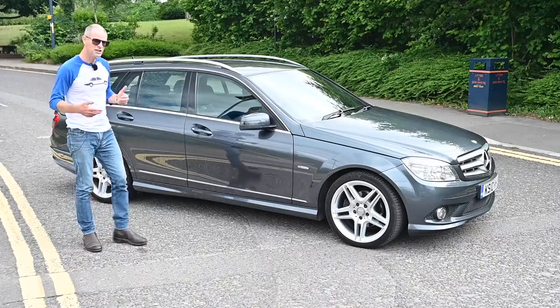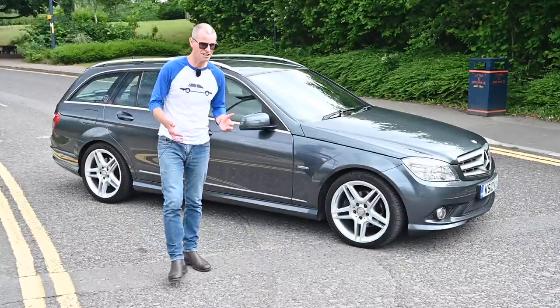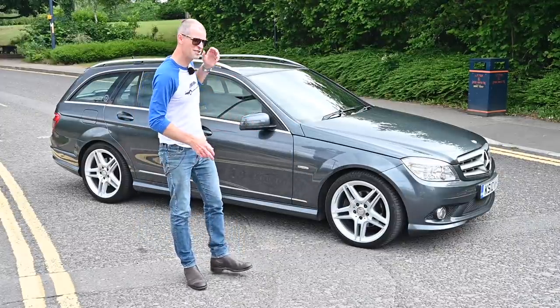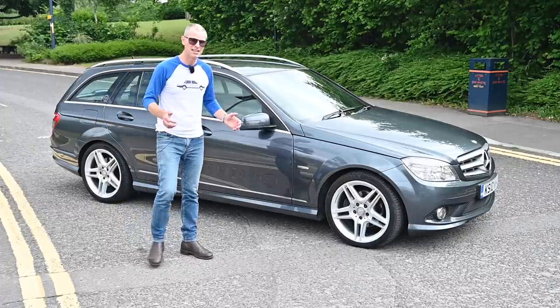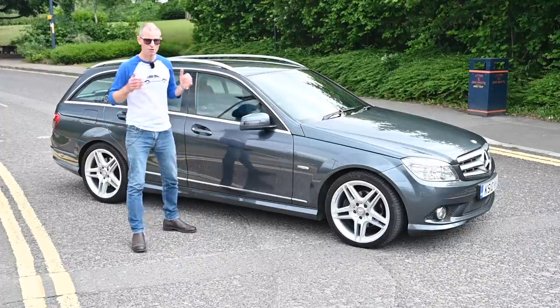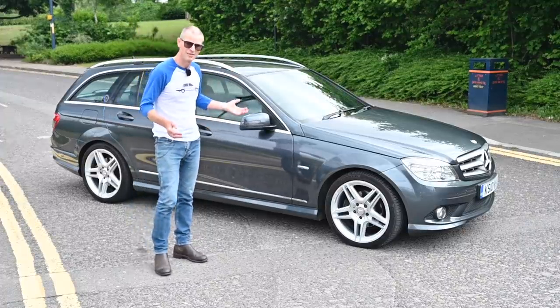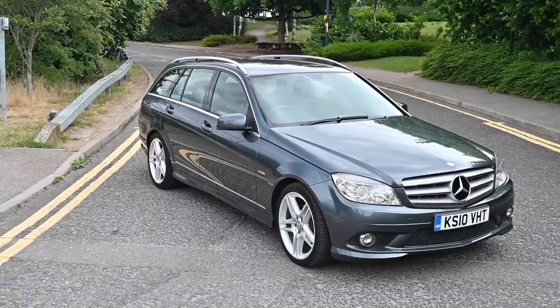It was the first car they'd ever developed using a digital prototype — they virtually crash tested it and virtually drove it millions of miles before stamping any metal. By the time it was revealed at the 2007 Geneva Motor Show, they knew they had a solid product. Reliability surveys over the last 10 years have proved them absolutely right, and this car generally doesn't go wrong.